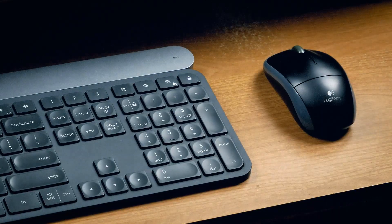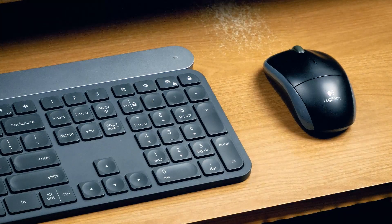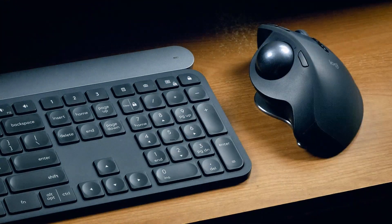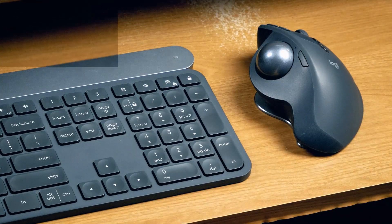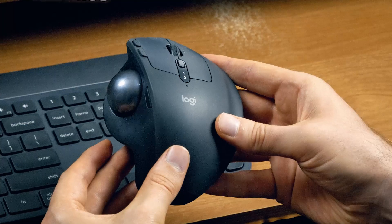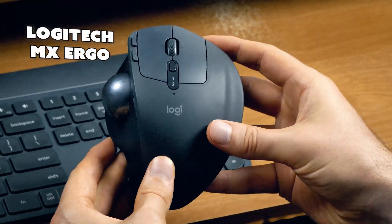The three mouse styles we're comparing today are your traditional mouse, a trackball mouse that uses your index finger, and a trackball mouse that uses your thumb. I do want to mention that this is not a sponsored video, but I did reach out to Logitech and they sent me the MX Ergo mouse to review. These other two mice I bought with my own money.